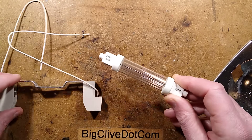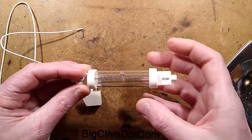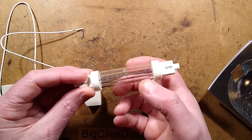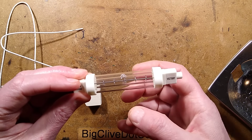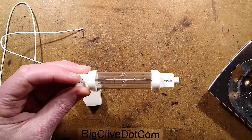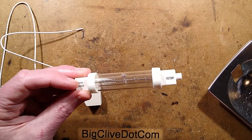Now that I've handled it I'm going to clean the outer glass as well, because these things run quite hot and fingerprints can cause damage to the glass through heat buildup and de-vitrification. Particularly the quartz itself can de-vitrify, but I'm not sure what type of glass the outer sleeve is. I'm going to set that up now and assess it for light output and heat.